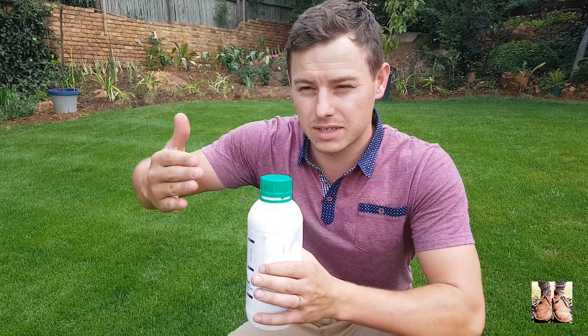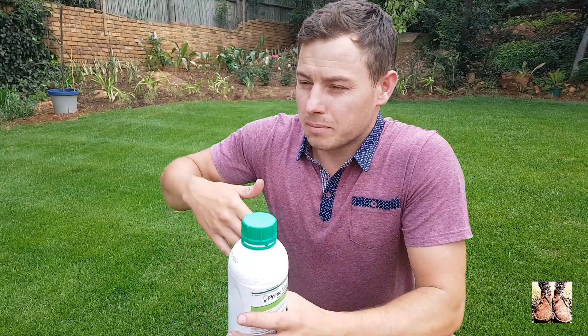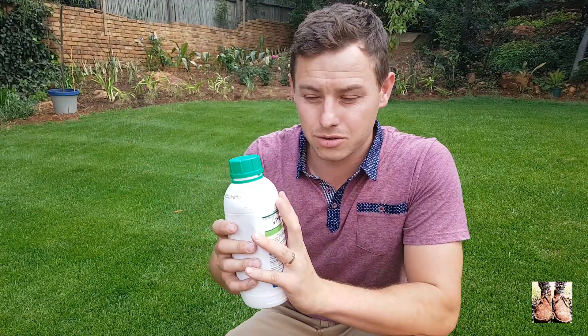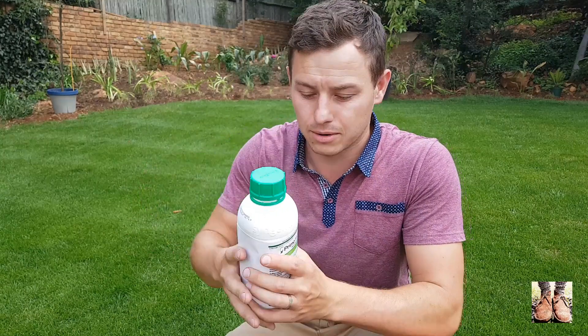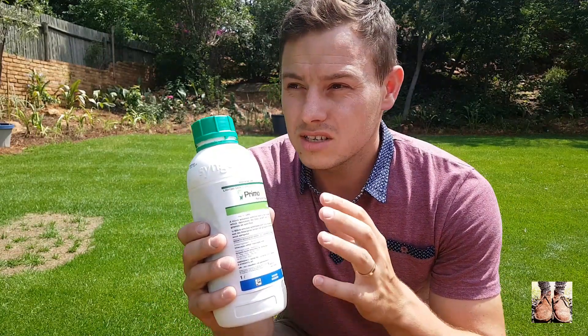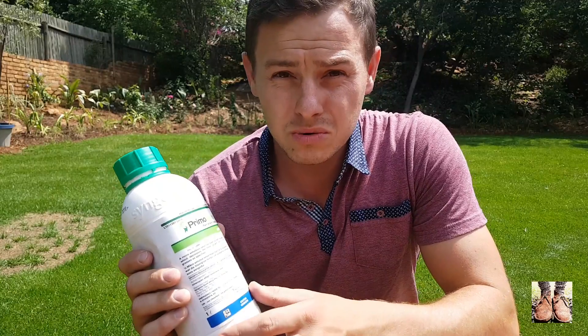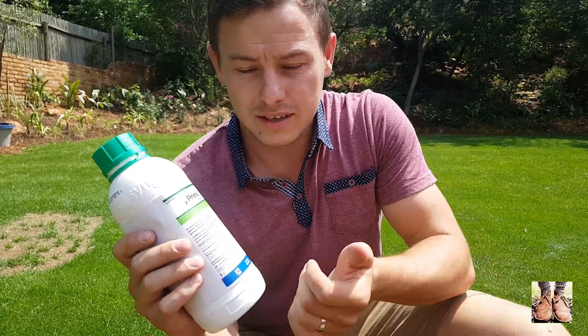You get different classes of plant growth regulators. Some of them promote growth, and some of them inhibit growth — they slow the plant down. That is what this product does: it slows the lawn down. If you want to know more about plant growth regulators in general, just do a YouTube search — there are some good explanations out there. But today we're talking about this one that slows the plant down.